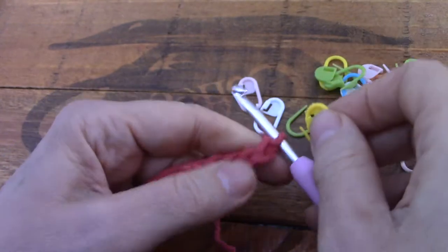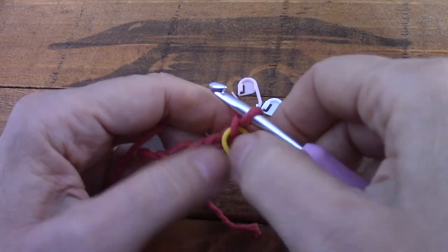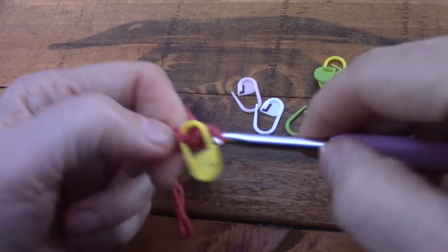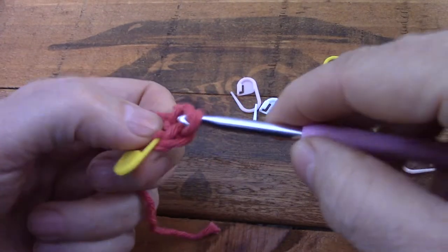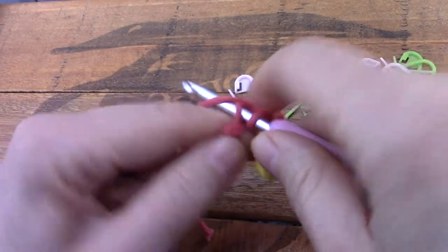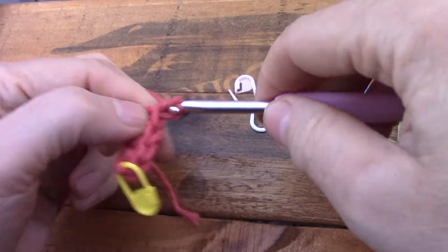Let's put the marker in the top there. That is the first one — we're going to ignore that one. The pattern will tell you to start in the second chain from the hook and make your row, which is now going to be the next four single crochets. Remember I use American terminology. You're supposed to have five stitches in that row because this little one counts as a stitch — which I don't agree with.